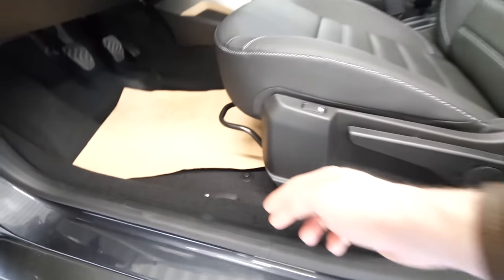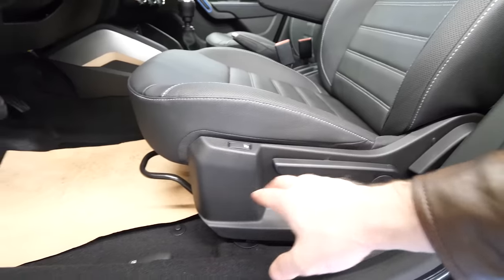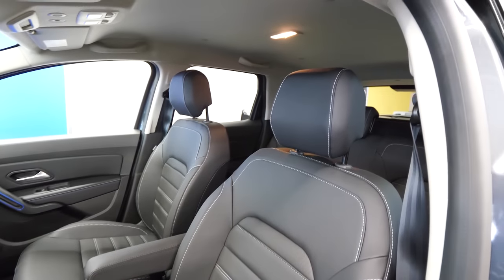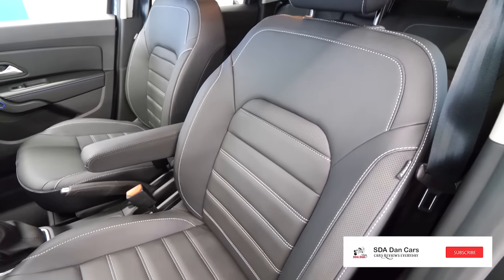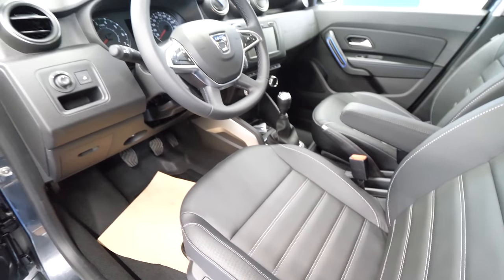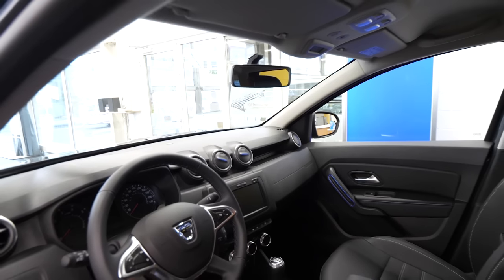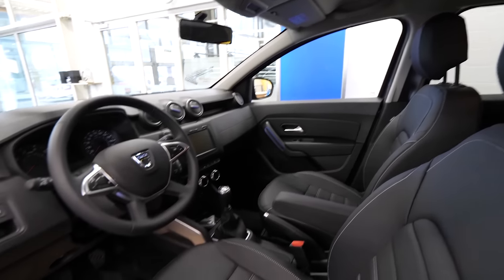Leather seats in the front as well. Here you open the fuel tank. We have manually adjustable seats in the front and also heated seats. So the front seats are heated — great quality and very, very comfortable. They blew my mind. In this price of the car — you'll see it at the end of this video — it is amazing for what this car can offer. I will add some images. This car will blow your mind with its off-road capability.